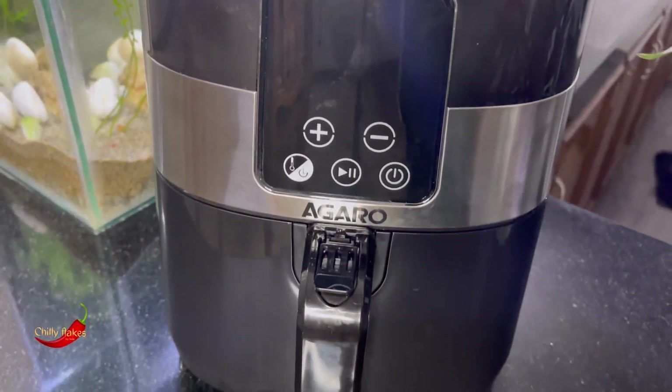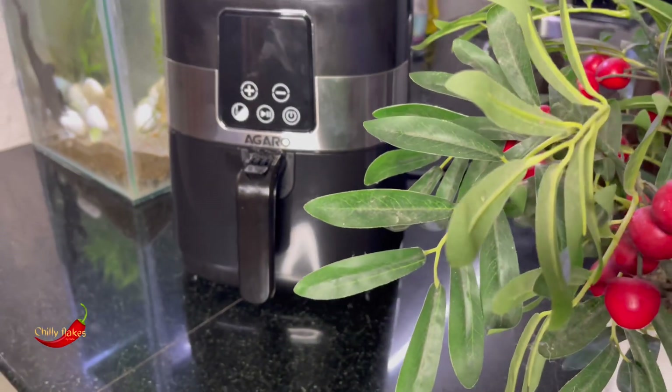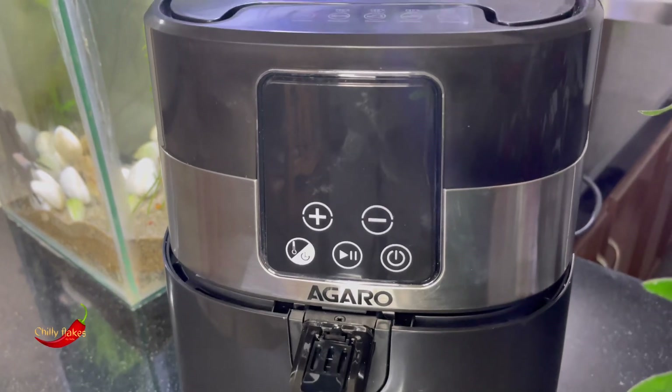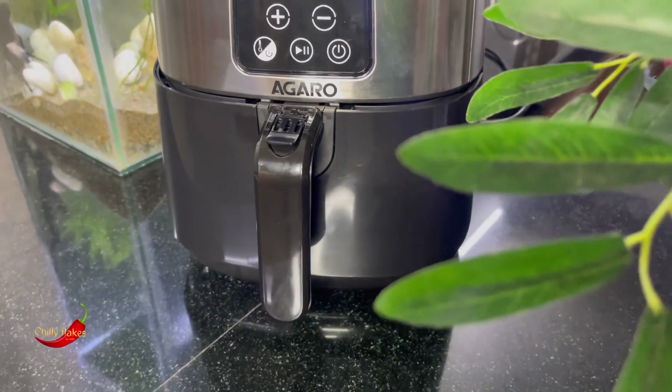This is the Agarone brand, a 4-liter Grand Air Fryer. This has a digital display. If we use the temperature and time settings, we can use the digital display.